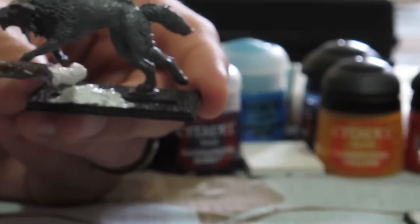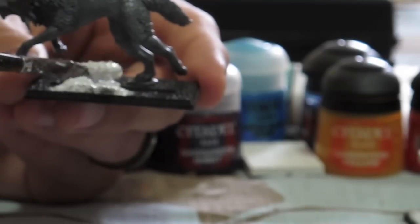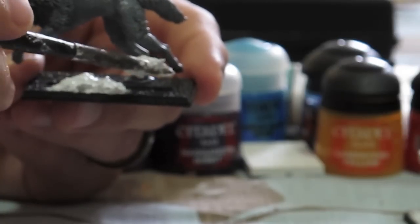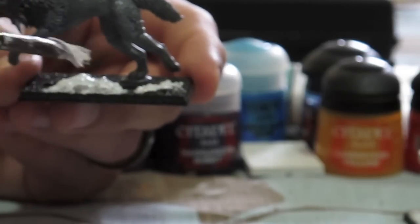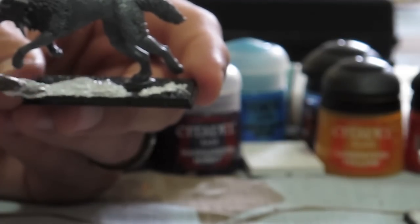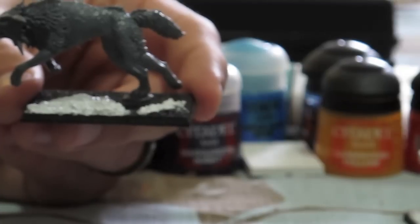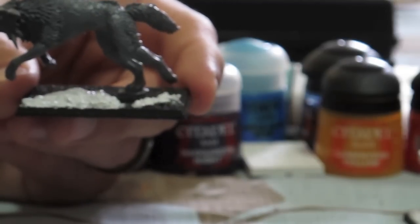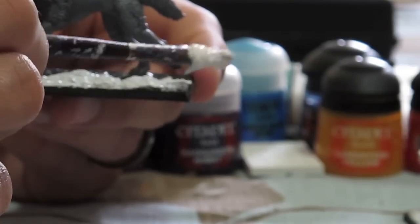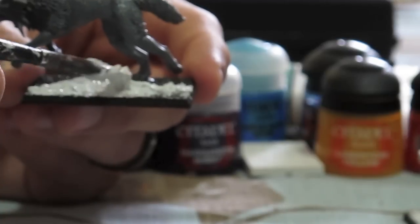The drying time is pretty quick — about an hour — though it depends on how thick you go with it. You can build this up quite a bit by doing several layers, letting it dry between each application. A second, third, or fourth layer lets you build it up quite nicely and create different effects.